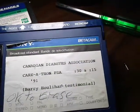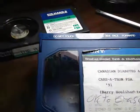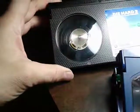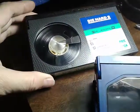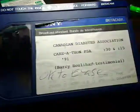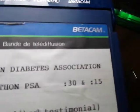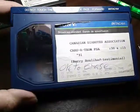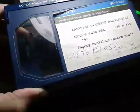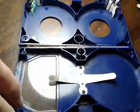But Betacam is a different format. It doesn't seem to be playing into a Betamax machine as far as I could see. So I was wondering what would happen if I were to try to play a Betacam recording from this cartridge into a VHS machine. So I did that — it doesn't seem to be working.